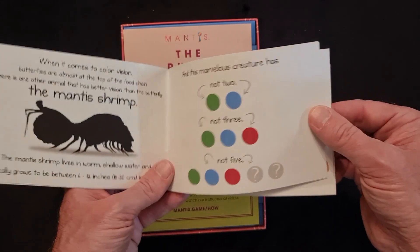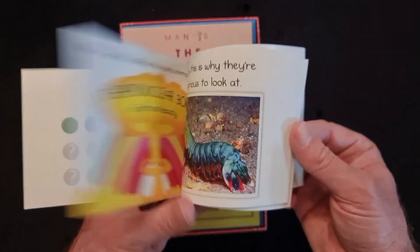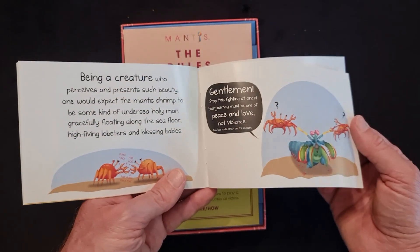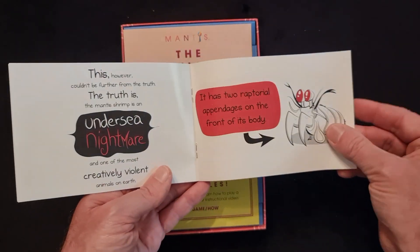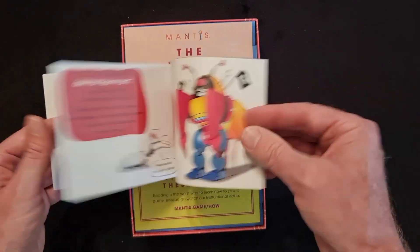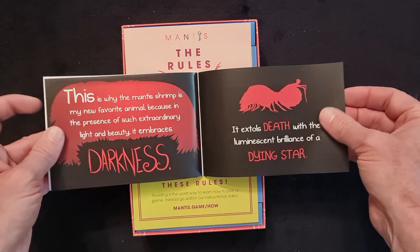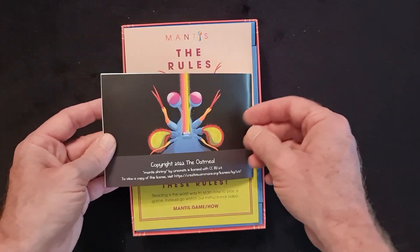So we have 'Why the Mantis Shrimp is My Favourite Animal' — a bit of a comic. Just quickly flipping the pages — you can pause if you want to read it. Lots of different colourful pictures and nice easy writing. Very fun, very comical cartoon.